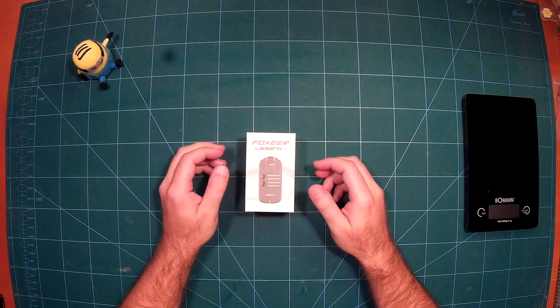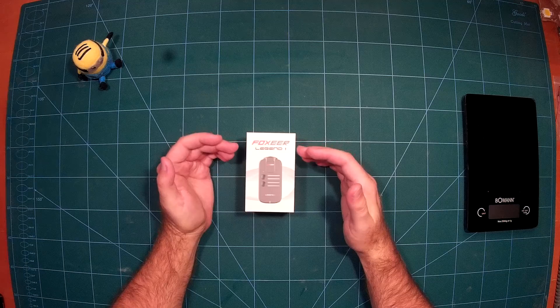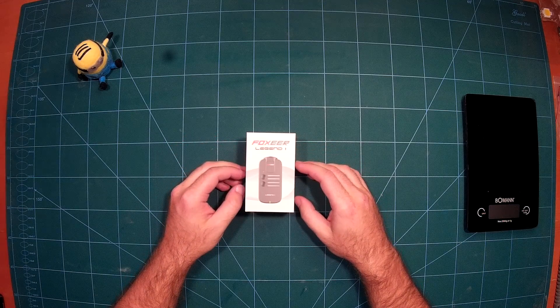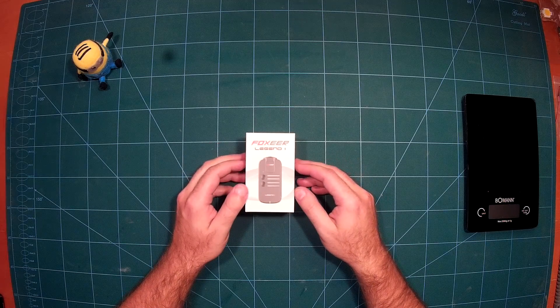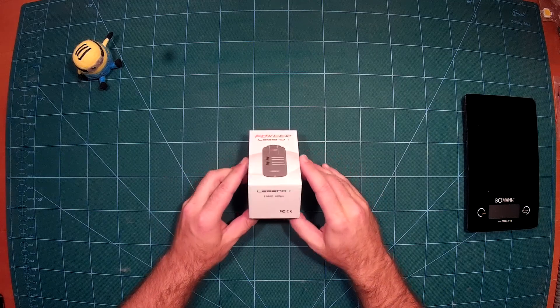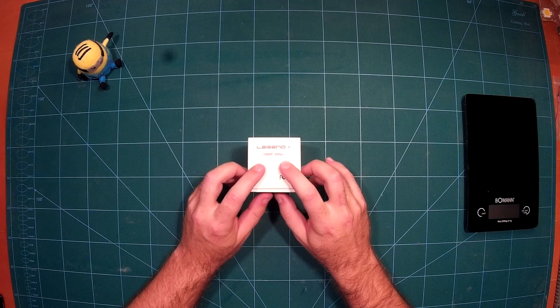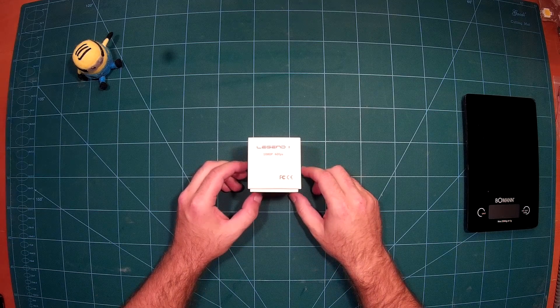Welcome back. What we have on our bench today is the Foxeer Legend 1 action camera from Surveil Zone. As you can see from the picture, it's a camera in the popular Mobius or Runcam format, and what makes this camera special is that it supports full HD 1080p at 60 frames per second — that is really nice from the specs.